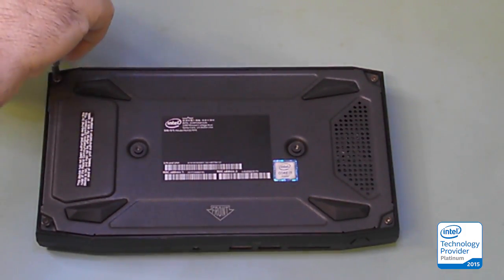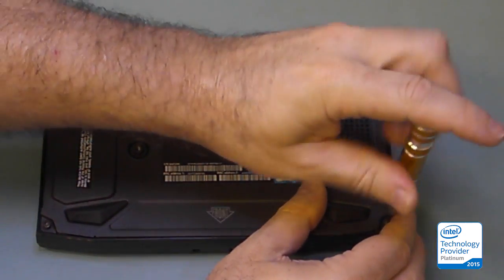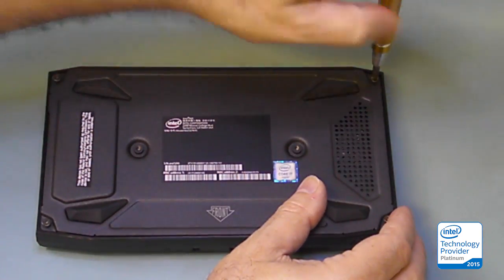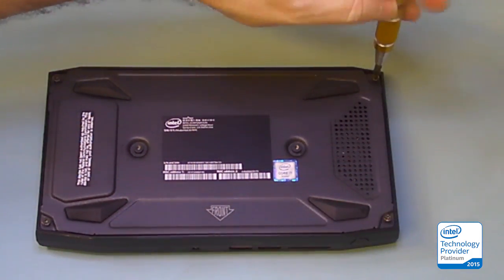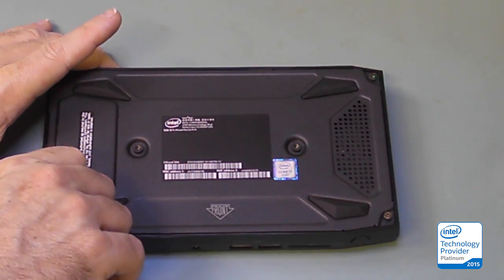The screws actually don't come out. If you don't have wrist straps, then if you have an anti-static mat that is grounded you can just touch it — just make sure not to roll around in a chair on a plastic mat to generate static electricity. As long as you're sitting still or touching the mat, you'll be grounded.